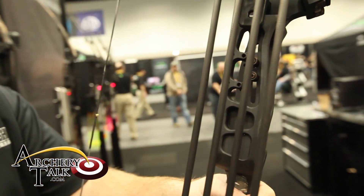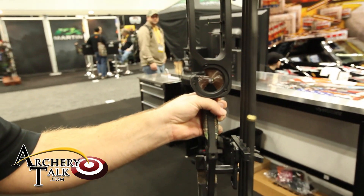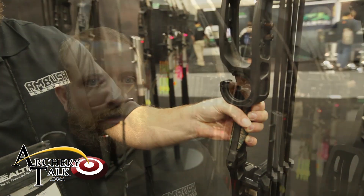You can actually put the quiver on either the right or the left hand side, so one bow is going to be able to fit any shooter whether they're right or left handed. That's a quick look at the new Ambush AR365. For more information, check out our website at AmbushArchery.com.